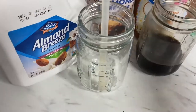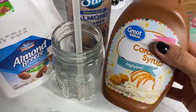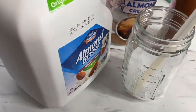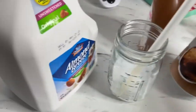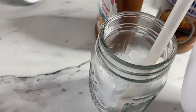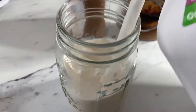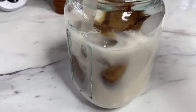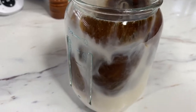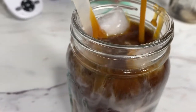Now for the caramel macchiato — I started off with some ice in my mason jar, then some leftover coffee that I had in the fridge. It is a super strong coffee. You can do creamer or milk. At Starbucks they use whole milk, but I like to add almond milk to mine. You do about 70% milk, and since I didn't have vanilla syrup, I added a splash of creamer. Then you pour your coffee on top — that's what gives you the caramel macchiato look. Drizzle with some caramel on top and enjoy!